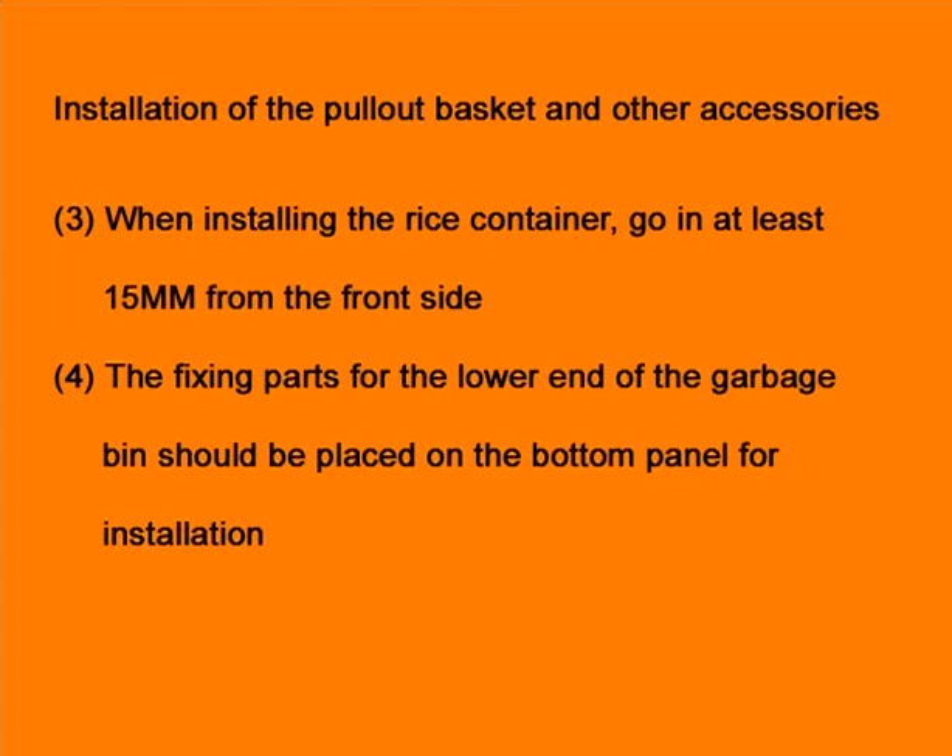When installing the rice container, go in at least 15 mm from the front side. The fixing parts for the lower-end of the garbage bin should be placed on the bottom panel for installation.